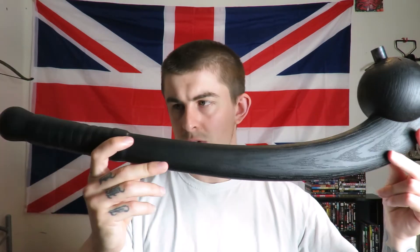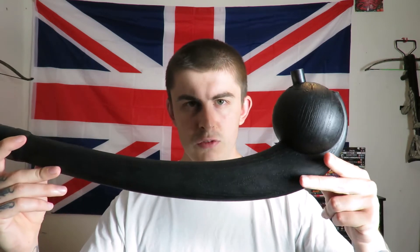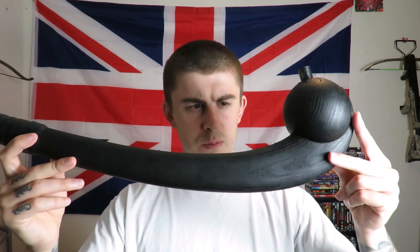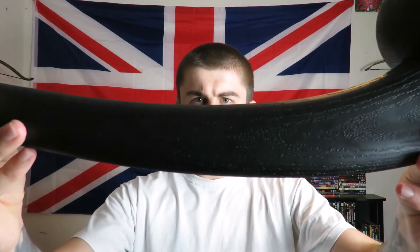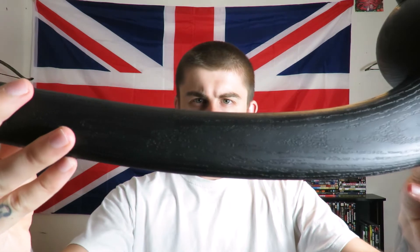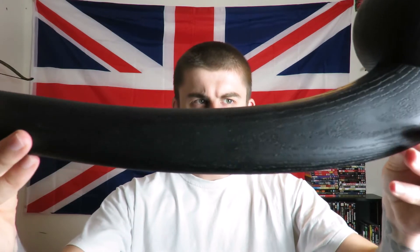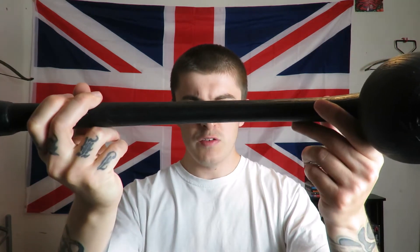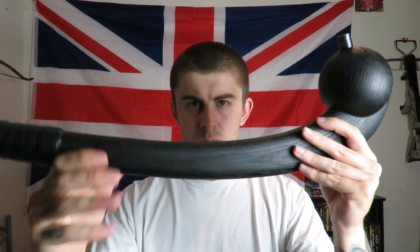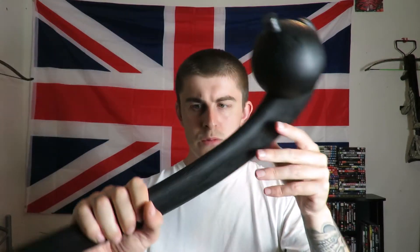So the War Club is around two foot in length and it's made from Cold Steel's polypropylene, which they claim to be pretty much unbreakable. There is sort of a wood pattern to the polypropylene. You can see the War Club is quite wide this way but quite thin that way, which is a good design because when you swing this War Club it's streamlined.